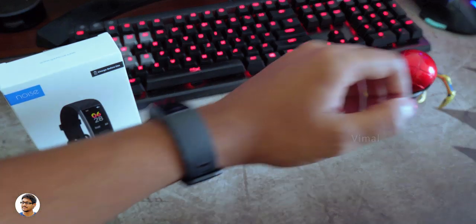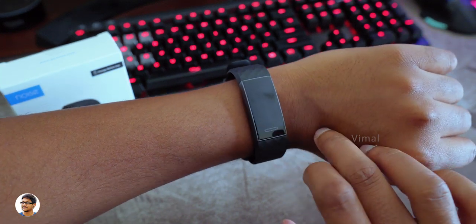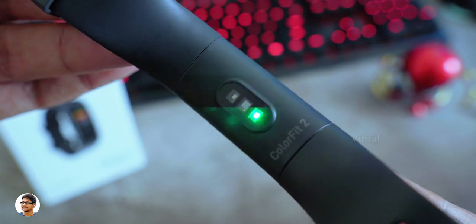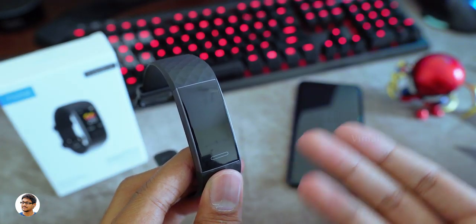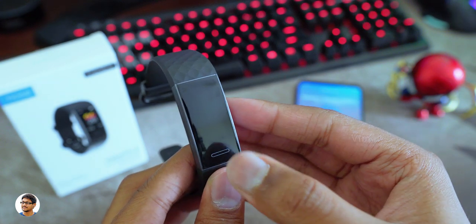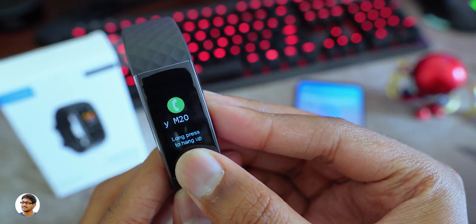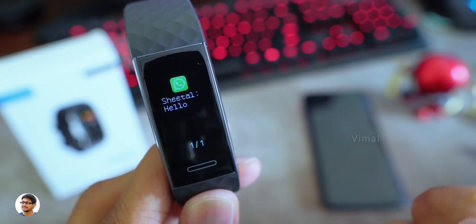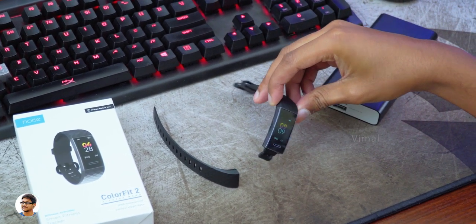The Noise Color Fit 2 has a continuous heart rate monitoring function that automatically keeps measuring your heart rate after every certain period of time. To measure it manually, just go to the HR mode. The heart rate monitor was giving accurate results about 80% of the time. For call notifications, whenever you get a call the band vibrates and you can check the caller's name; you can dismiss or reject the call by long pressing the touch key. Social media notifications from WhatsApp, Facebook, Instagram show message content, but there's no option to reply from the band.